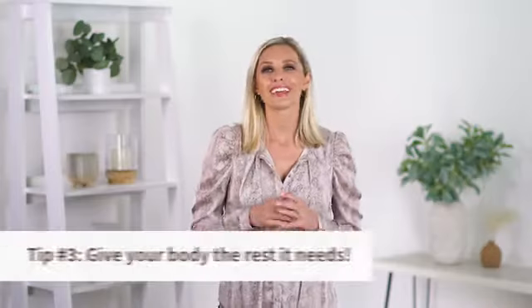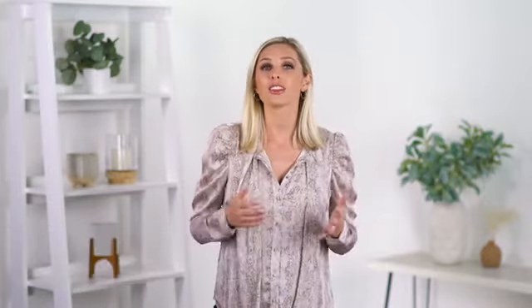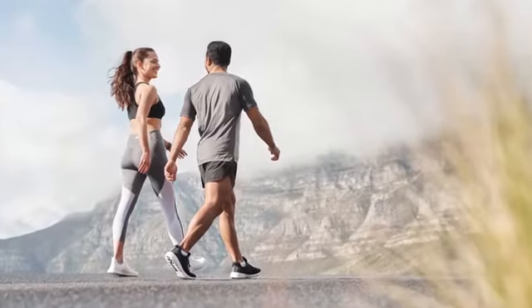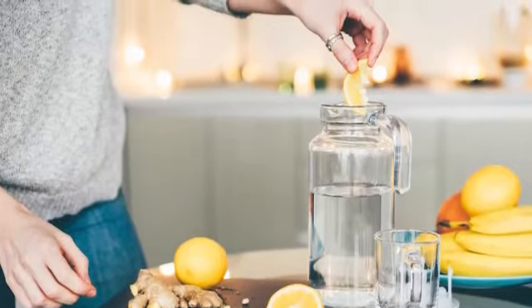Tip number three: give your body the rest it needs. Keep activity light with low-intensity movements like yoga and walks. Stay well hydrated and consider adding lemon to your water for an encouraging flavor boost, aided digestion, and added antioxidants.